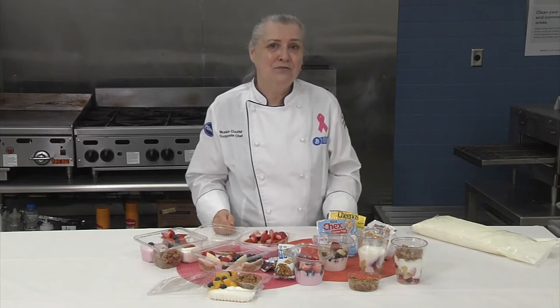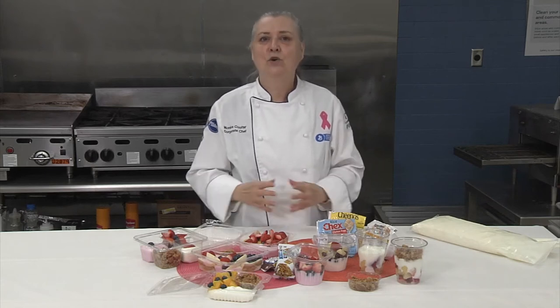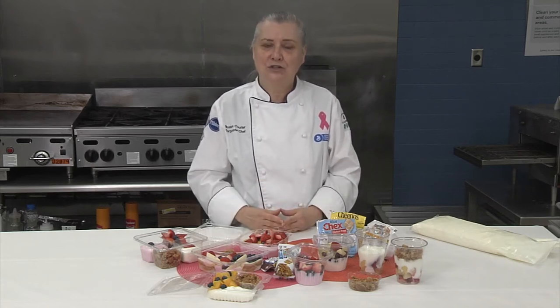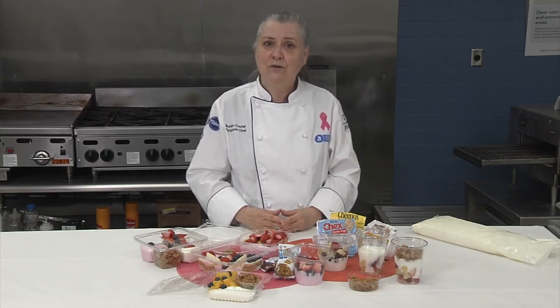Parfaits — crisp and crunchy, ready-to-eat, whole grain-rich cereal combined with creamy yogurt and sweet, colorful fruit — create a menu favorite that can be served all across the day. Plus, parfaits work really well with school regulations. With one ounce of grain, four ounces of yogurt, and a half a cup of USDA commodity fruits, parfaits easily fit into 12 or 14-ounce cups and check the boxes for meal components at every serving occasion.